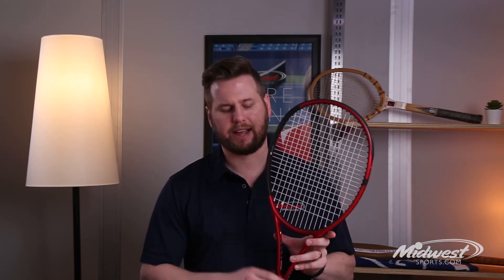So here we have it — the 2021 update to the Dunlop CX racket line. This is the CX200 model, and it's available today at Midwest Sports.